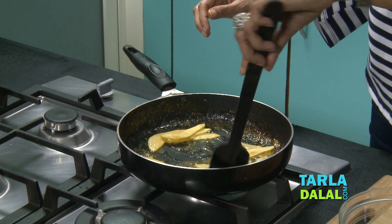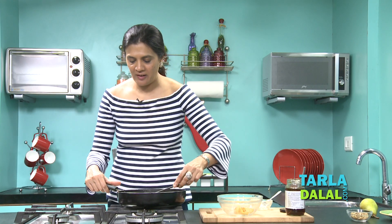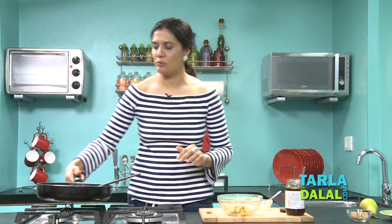So we have a pear topping ready, which may take approximately three to four minutes. The thinly sliced pears are beautifully caramelized and we take it out in a bowl and keep it aside, then we move on to our next step.